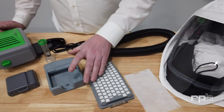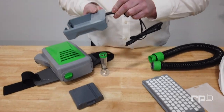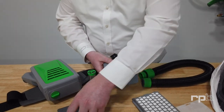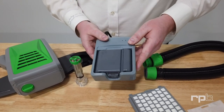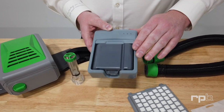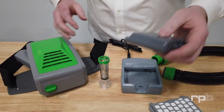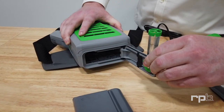We'll start with the charger by attaching the charging cable, then plug that into an outlet. You can then get the battery and insert it into the charger. You want to charge that battery for at least 3 hours before you start to use the PX5. Once the battery has fully charged, you can remove it from the charger and insert it into the sealed compartment within the PX5.